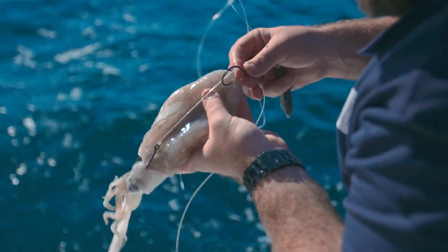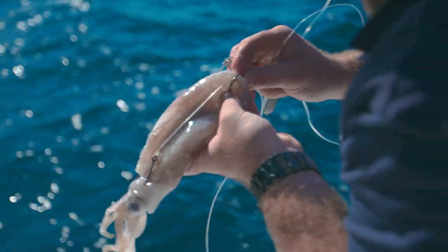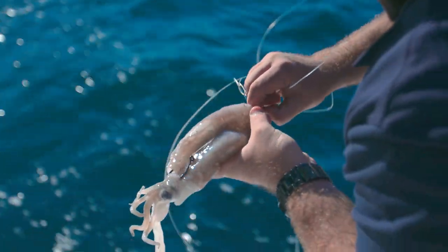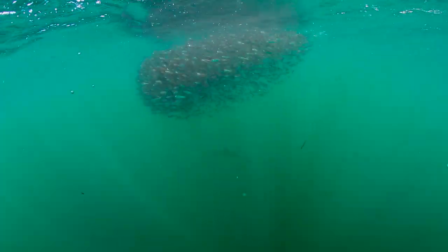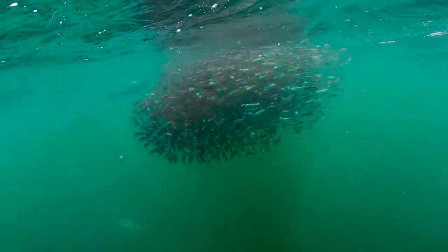If you're running a live squid, run two hooks. Snell the top hook and tie the second one down so you can put one at the toe point up the top, second one down near the head. The trick is to go very slow, just in and out of gear, watching the sounder. Because not only will the king show up, but the bait will as well. And if you find the bait, you'll find the king.